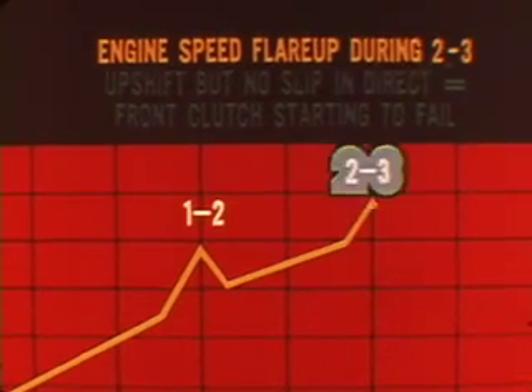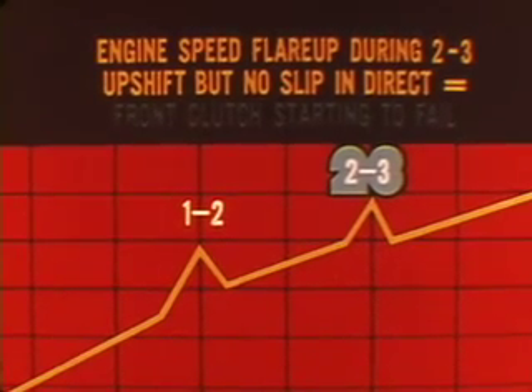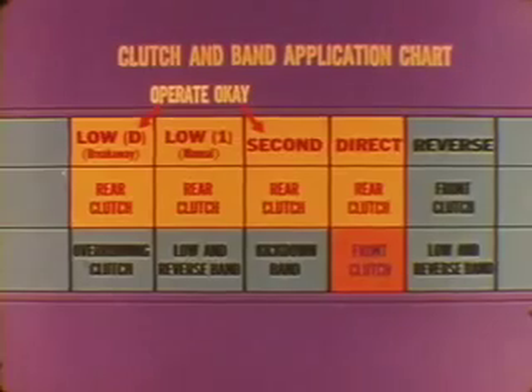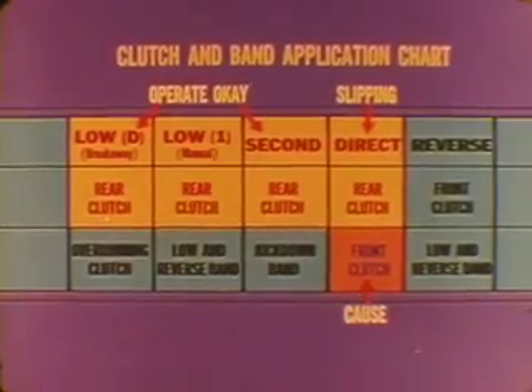Another condition to watch for is an engine flare-up during the two-three upshift but no apparent slip in direct drive. This can mean that the throttle linkage is too short or that the front clutch is starting to fail. Returning to our simplified chart, you can see that the rear clutch is engaged in low, second, and direct, but the front clutch engages only in direct. From this, we can deduce that if low and second operate okay but there's slipping in direct drive, the cause has to be in the front clutch.